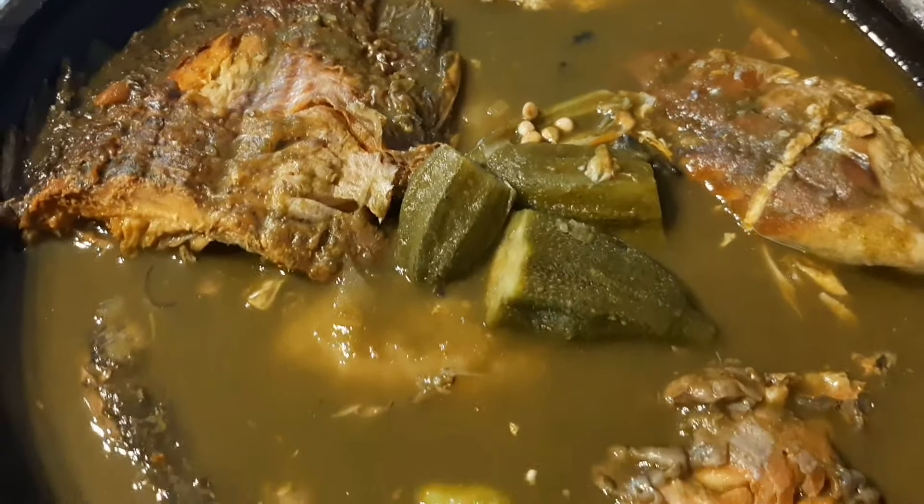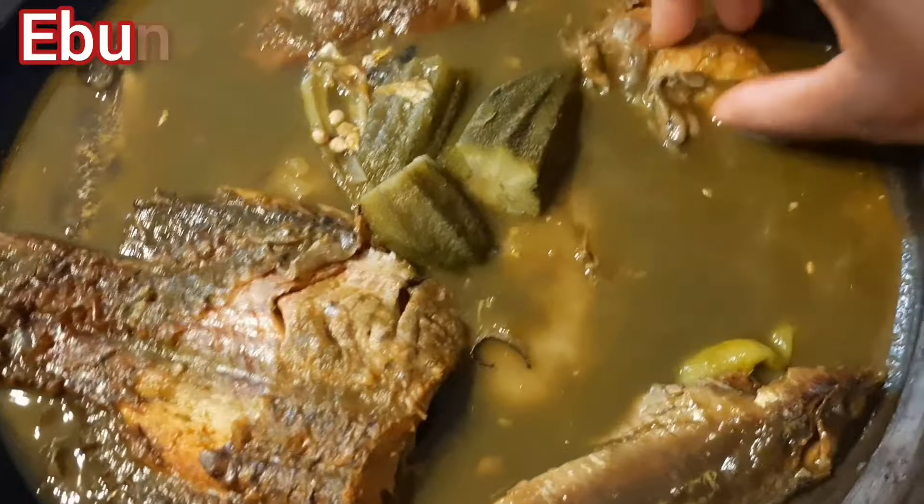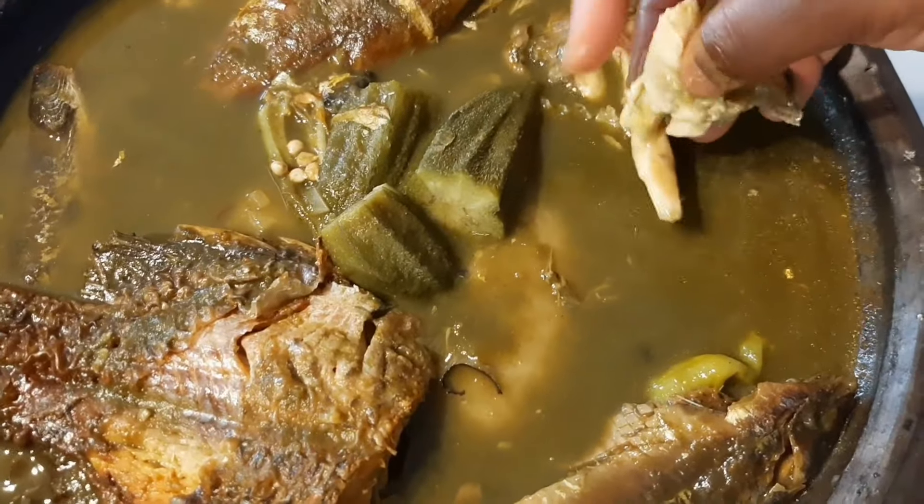Now this is our abunabunu recipe. Please like this video and subscribe to our channel. Thank you so much for watching.